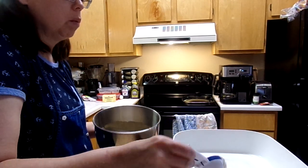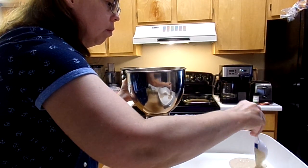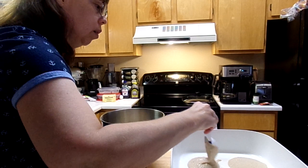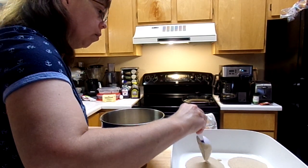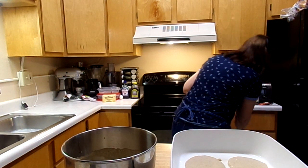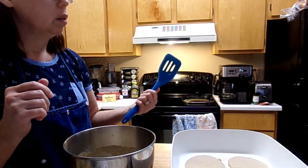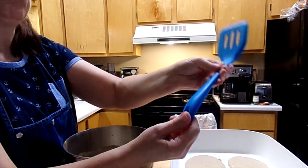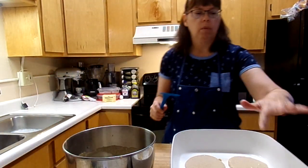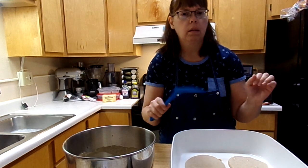I just do a circular motion — it seems to make it round for me, but whatever works for you. These pancakes smell good; it smells like fall in here. Got a spatula, so you need a spatula. I like these — they're kind of rubbery, they work great, but whatever you want to use. When they start to bubble, let them bubble. When there's a lot of bubbles on top of the pancake, then you need to flip them.